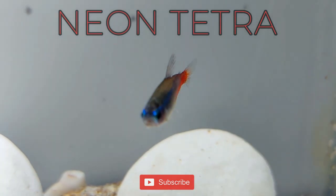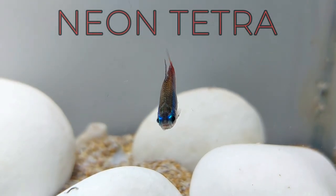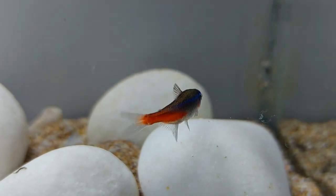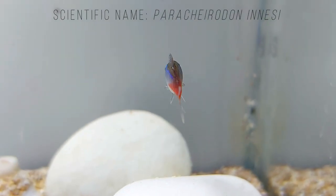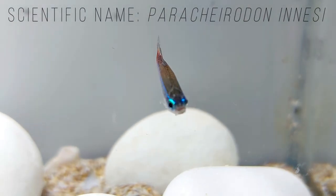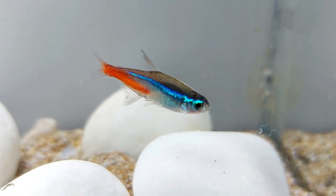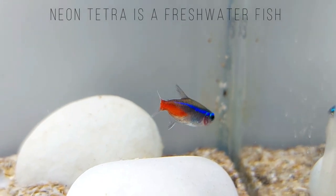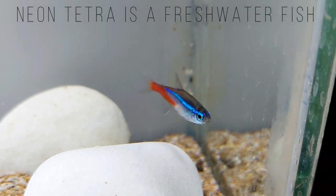Neon Tetra is a freshwater fish of the Tetra fish family. Neon Tetras have vibrant blue bodies with striking red markings from the belly to the tail. Because of their hardiness, Neon Tetras have low care needs, making the fish a popular choice for beginner fish keepers. There are several variations of Neon Tetras available, including Black Neon Tetras and Diamond Head Neon Tetras.